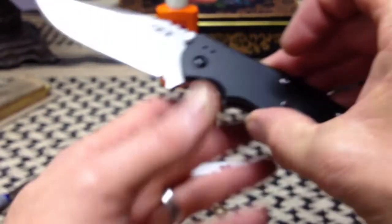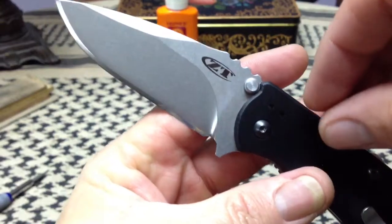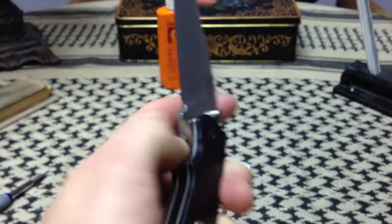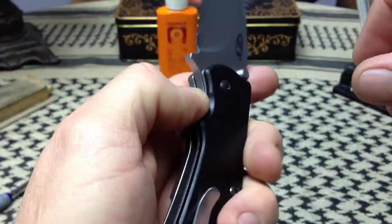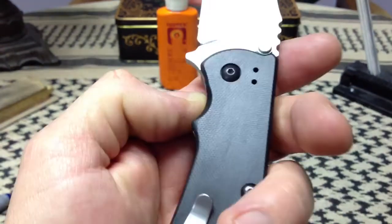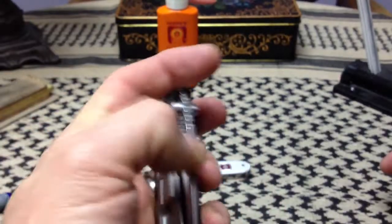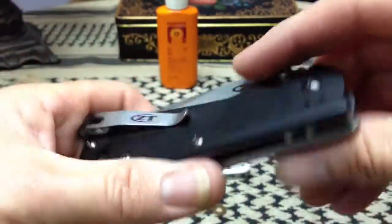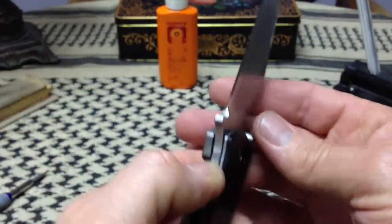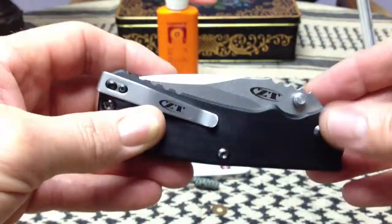Sometime along the line we got into knives like this, or at least the forerunner of a knife like this. We started putting mechanisms on them, like thumb studs, so we could open them with one hand. We would push on the thumb stud and open the blade. As we started doing that, we started thinking about how to do that quickly and smoothly. And while we were trying to make it quick and smooth and easy to manipulate, we had to try to maintain rigidity and torsional strength. So things started to be developed to help us in that end.